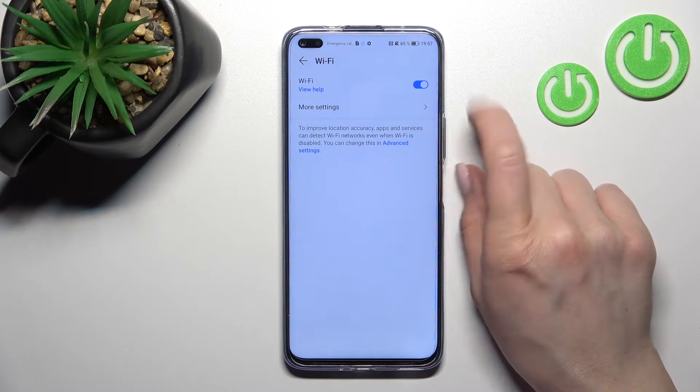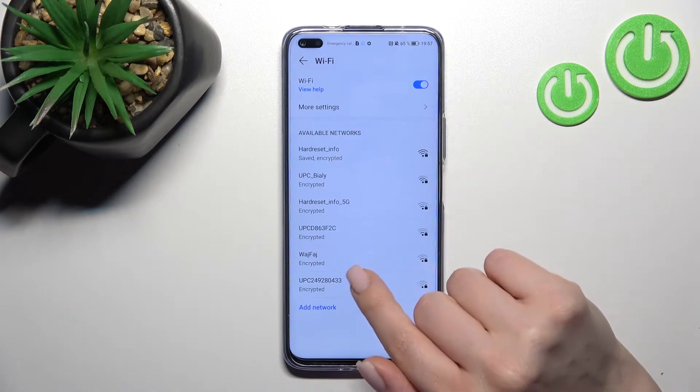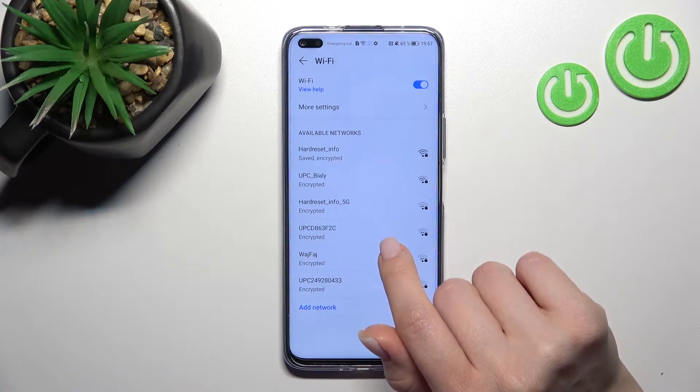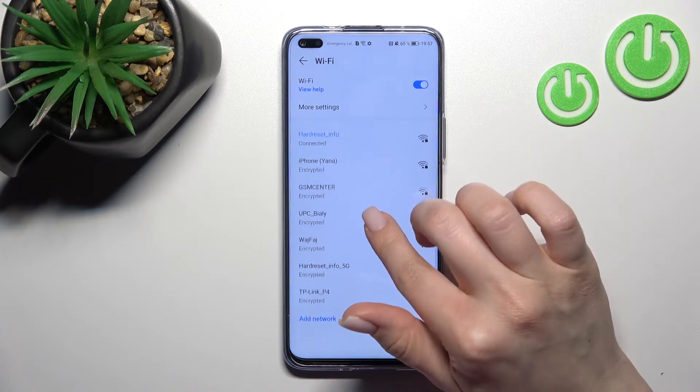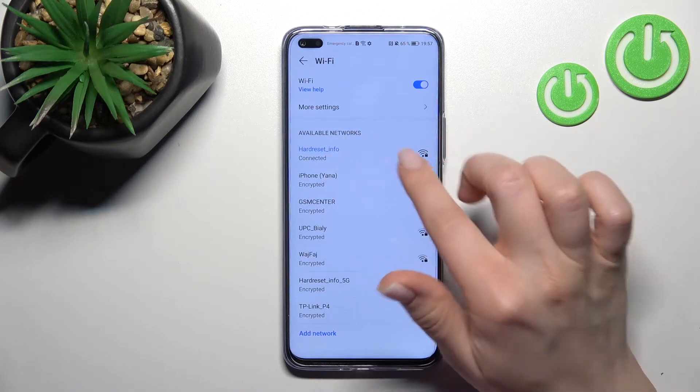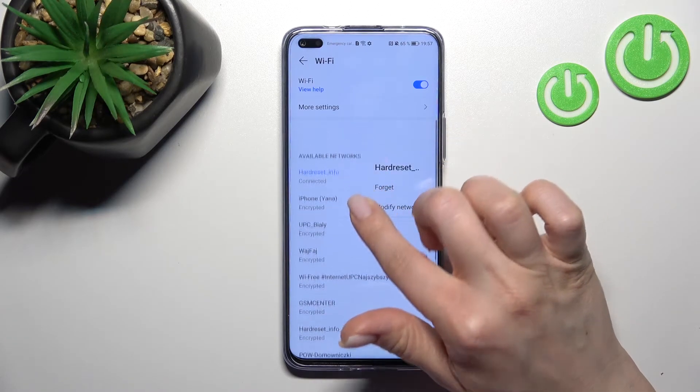To activate Wi-Fi, you should click here once on the switcher, and now you'll find all the available networks. You can connect to one from these networks. As you can see, my device is already connected to this one.